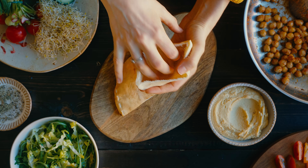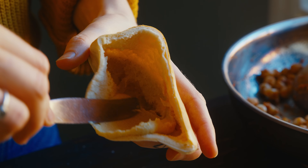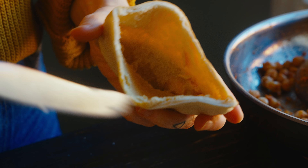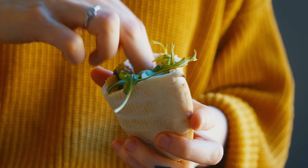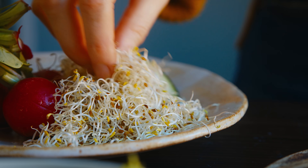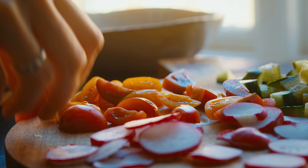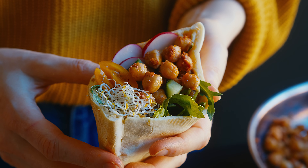First I like to add some hummus — I'm using some I made ahead of time, but store-bought works just as well. Then I add in some greens, a mixture of rocket and romaine, then the chickpeas, some alfalfa sprouts, and all the veggies I just cut up. And really that's the dish — that's how easy it is.